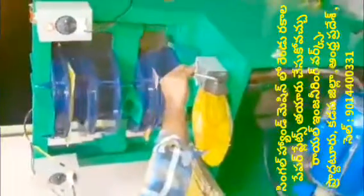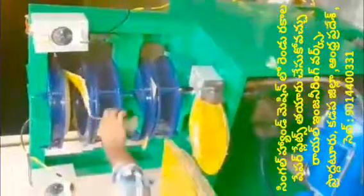This machine uses only a 2HP motor. After the intake current, we need to fit the intake tool. We have some problems with the electricity department.